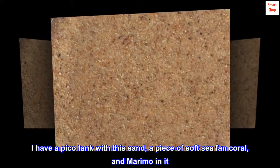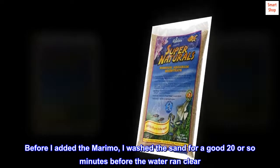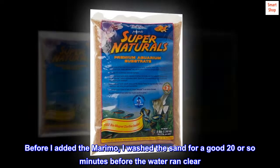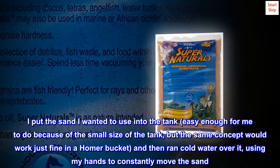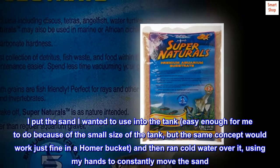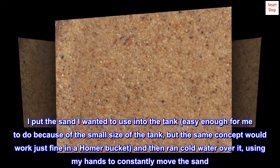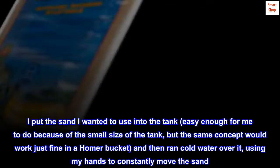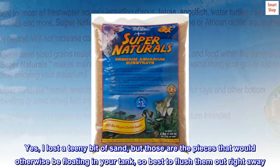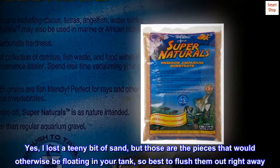a piece of soft sea fan coral, and marimo in it. Before I added the marimo, I washed the sand for a good 20 or so minutes before the water ran clear. I put the sand into the tank — easy enough given the small size, but the same concept would work in a Homer bucket — then ran cold water over it, using my hands to constantly move the sand. Yes, I lost a tiny bit of sand, but those are the pieces that would otherwise be floating in your tank, so best to flush them out right away.